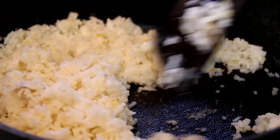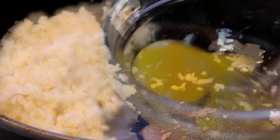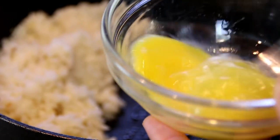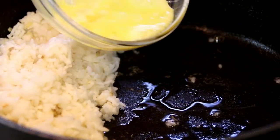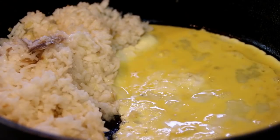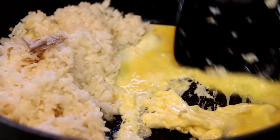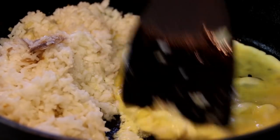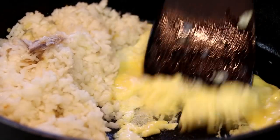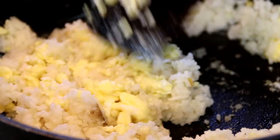Once the rice is nicely cooked through, I'm going to move it to one side of the pan. Take my egg and beat it up — I love beating up eggs. Pour the egg into the pan and we're just going to kind of let this sit. Once it's starting to set, I'm just going to shove it around and chop it into small pieces — just basically scrambling here. Now the egg is done and nicely chopped, I'm going to combine it with the rice.